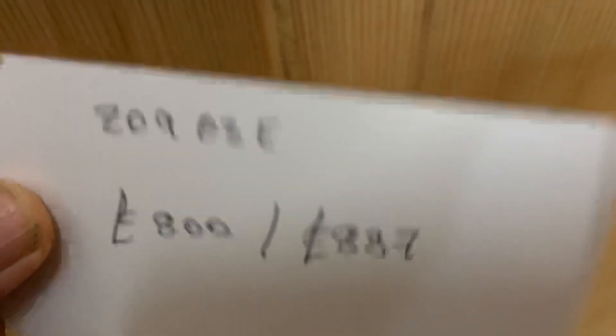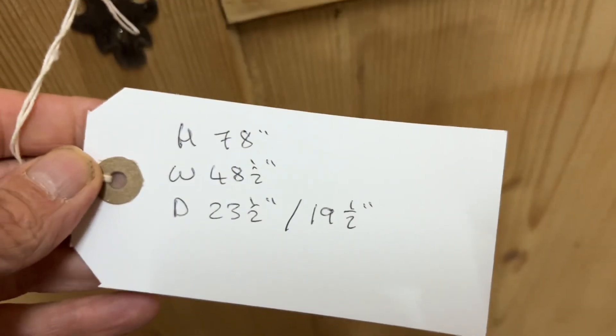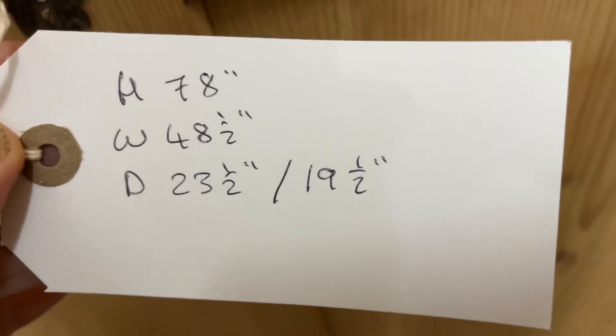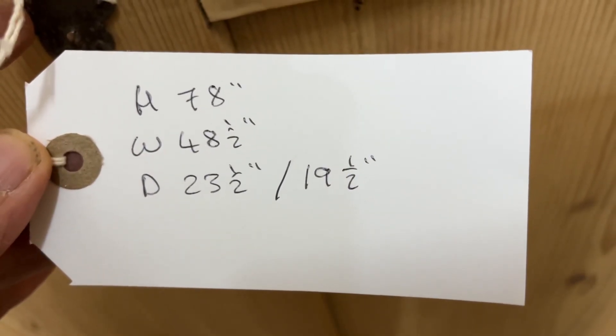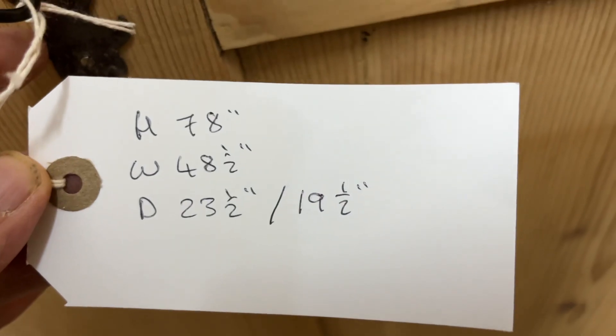Getting back to the measurements: height is 78 inches, and if you wanted the feet removed that would be about three and a half to four inches lower. The width at the widest point is 48 and a half inches. The depth at the deepest point at the top is 23 and a half inches, but the internal depth for hanging space is 19 and a half inches.